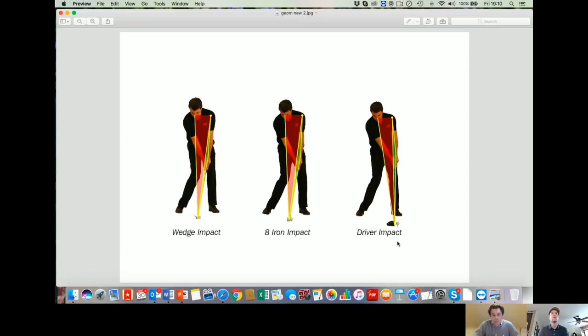The only thing that's changed is because the ball has moved progressively forwards in my stance, the shape of impact changes a little bit, or the perception changes a little bit. But essentially I've got the same amounts of lag tension in each impact position.